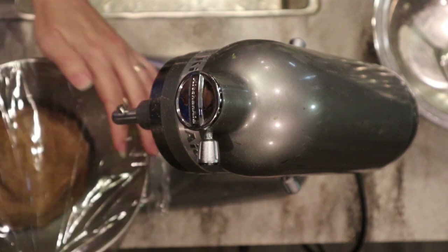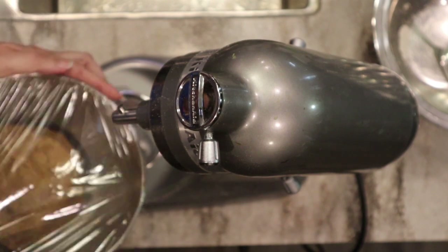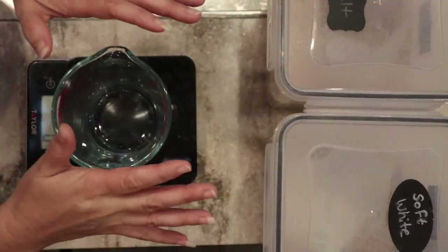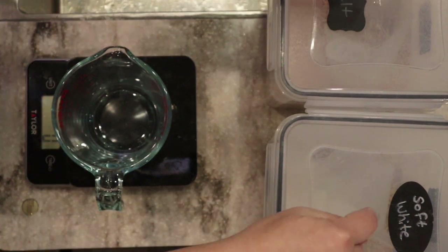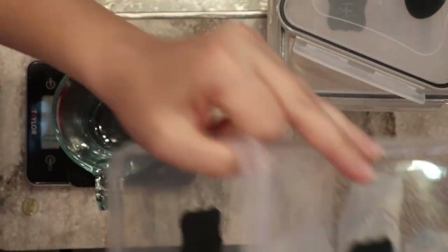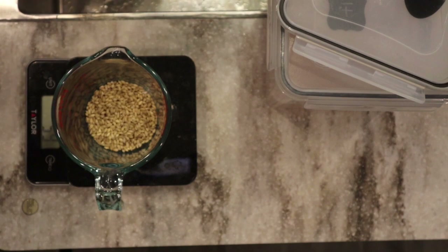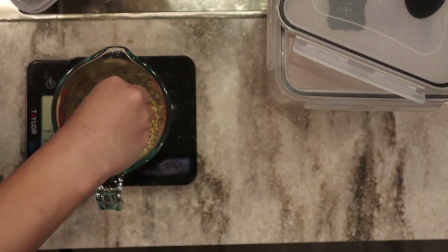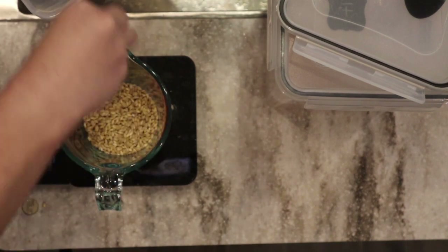While the graham cracker dough chills, I'm going to start on the next cracker recipe. I'll make sure to put the recipe links below for all three so this video is easy to follow — why not save time and make all three while we're in the kitchen? For the cheese crackers we're going to use half spelt and half soft white wheat, so I'm going to measure out my wheat berries.